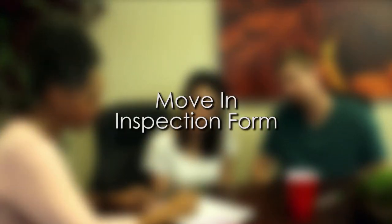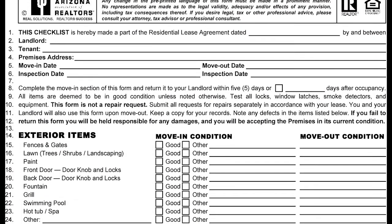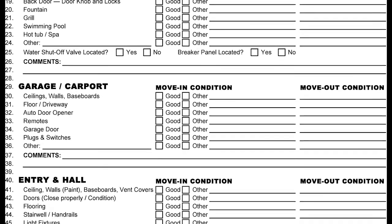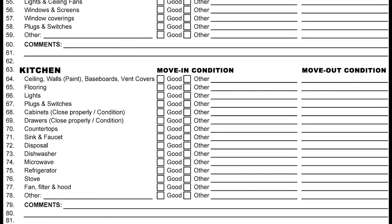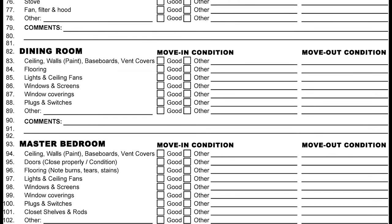Move-in inspection form. The first thing I'm going to give you is the move-in inspection form. This form is very important to your file. What you will need to do is go through the home and note down the condition of the home as you received it on move-in. We suggest you go through the home and turn everything on and make sure everything is working or in good order. If it's not, you would make note of this on the form.